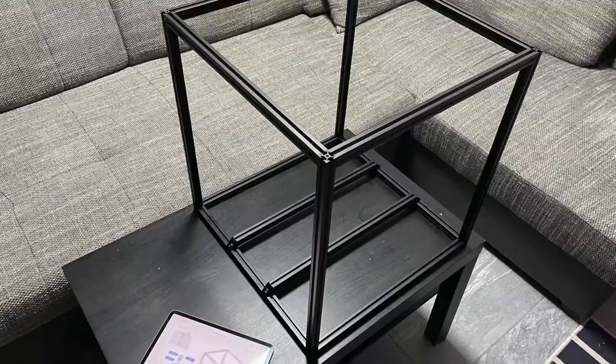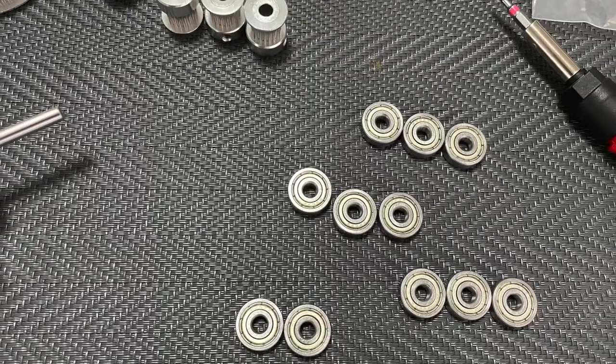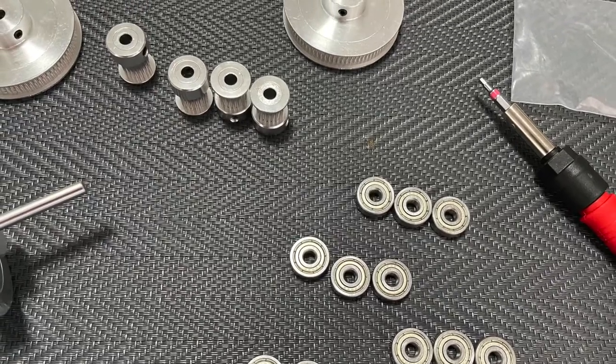I've been taking some videos and photos along the way. Here's the initial build of the frame, getting my tools set up along with the pulleys and bearings.